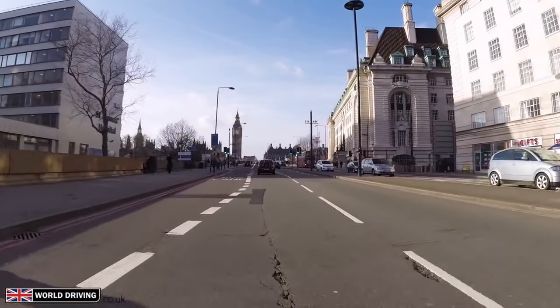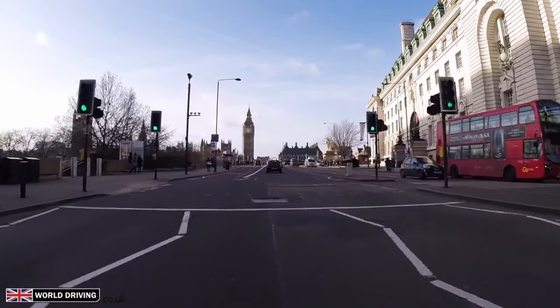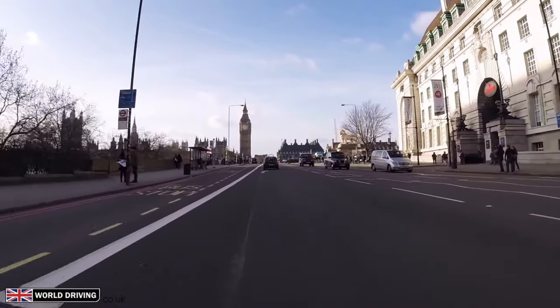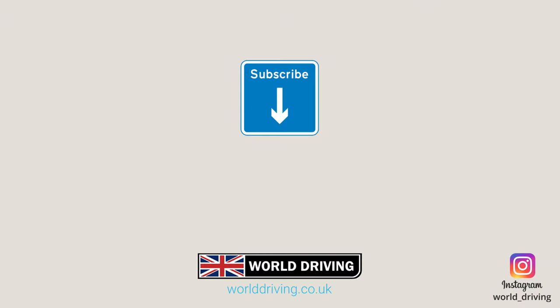Watch this video next if you're unsure when to drive in bus lanes — and sometimes you're allowed. I really hope this short video has helped with pulling up on the left. Don't forget to subscribe for our latest videos. Thanks a lot for watching, keep safe on the road and bye for now.